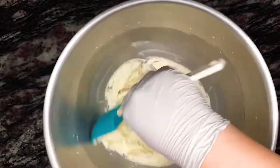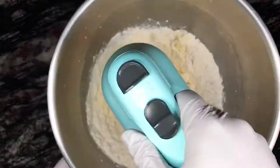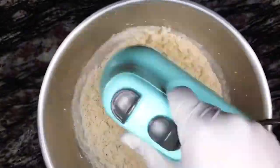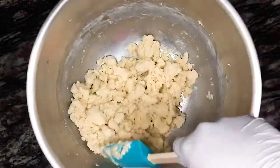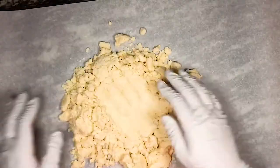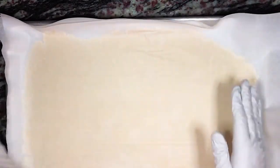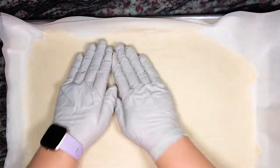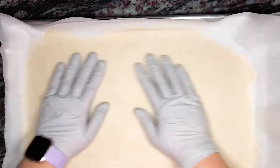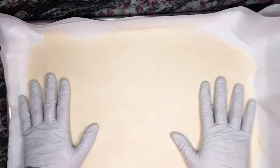Make sure to scrape down the sides of the bowl. Now add the flour and salt mixture to the mixing bowl and mix until everything is just combined. Overmixing will develop too much gluten in the flour and will result in a tough shortbread. Now pour the dough onto a piece of parchment paper, combine it into one ball of dough in the center, place another piece of parchment paper on top, and roll the dough so it's about one-eighth inch thick. Place this on a baking sheet and into the refrigerator for about 20 to 30 minutes to harden.